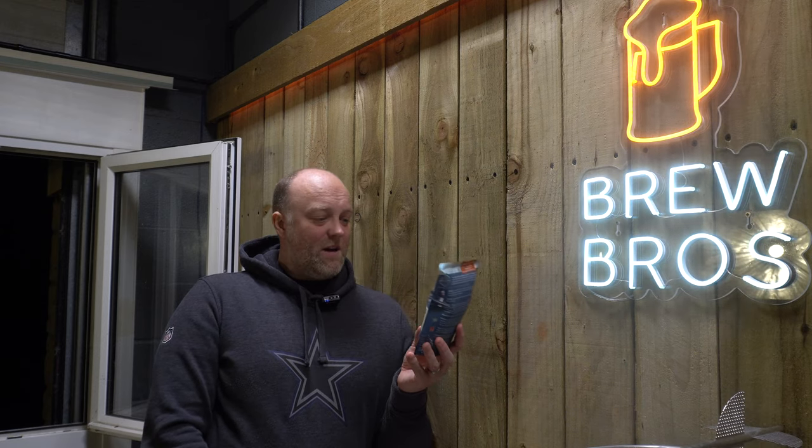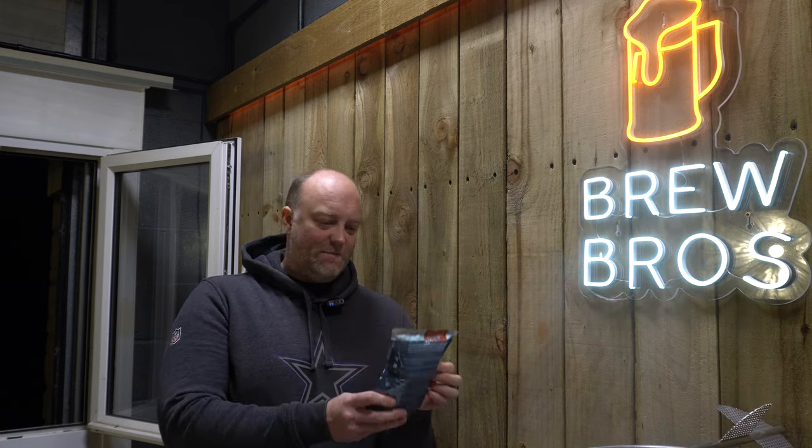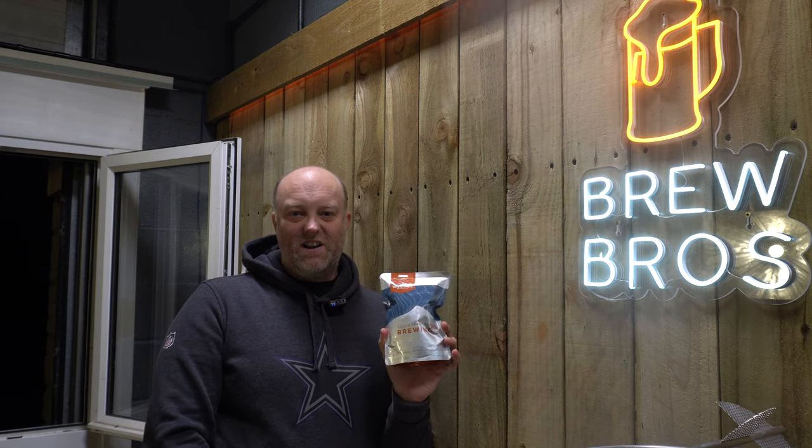As you can see, after about an hour, hour and a half sitting in a little warm water bath, the Wyeast 1469 West Yorkshire Ale is nicely puffed up. That's going to attack our wort like a hungry, hungry hippo.